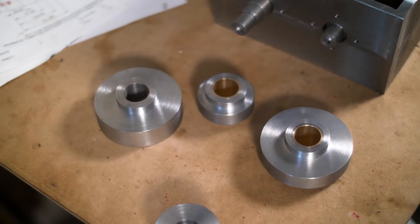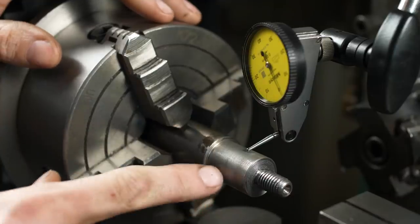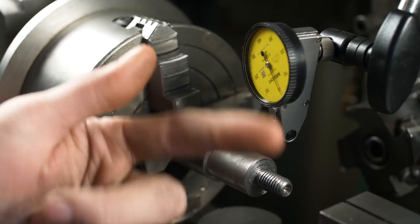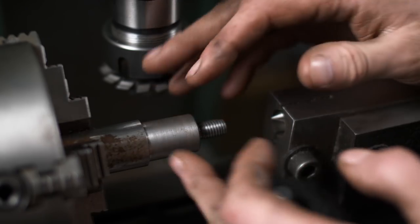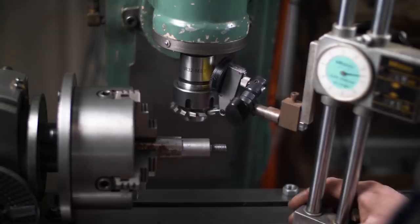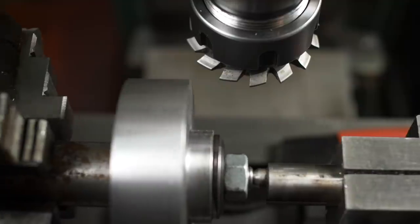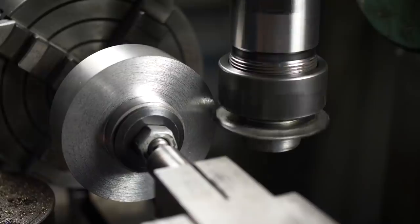I've got a bunch of gear blanks - that must mean gear cutting time. I'm using the same arbor as before in my dividing head. I've made sure to indicate this completely true in Y and Z. When I drive the tailstock into the end here, I've done a check and made sure it doesn't tweak this over - and we're all good.